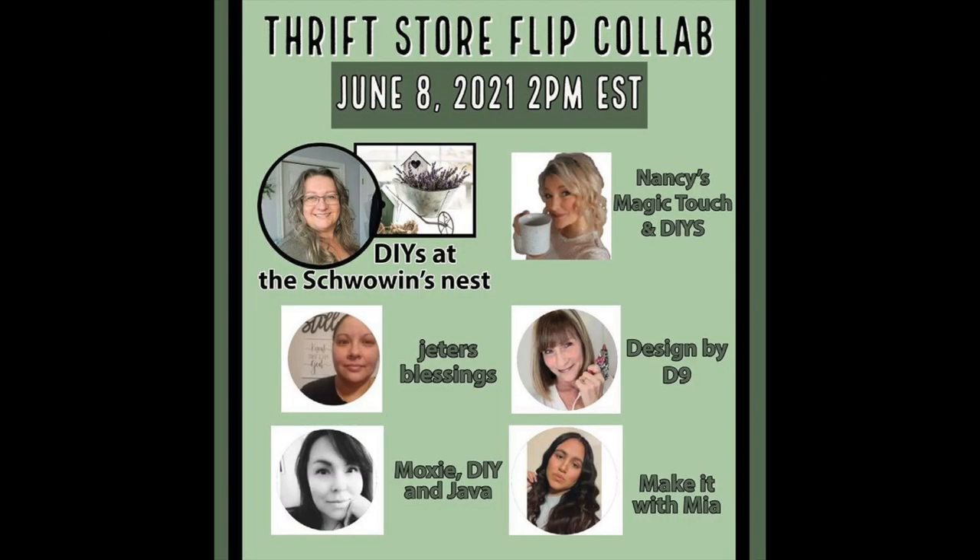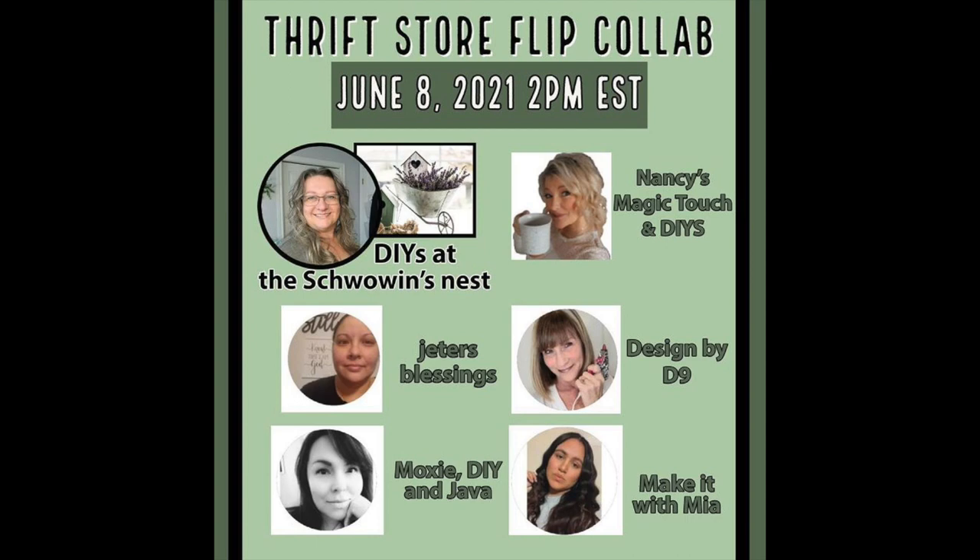Today I'm participating in a Thrift Flip collaboration, which is hosted by Sandra at the Schwoven's Nest. Sandra is joined by myself and these talented ladies: Nancy's Magic Touch and DIYs, Jeter's Blessings, Moxie DIY and Java, and Make It With Mia. I'm really excited to see what everyone does with their flips. I have links to everyone's channels in the description box below, as well as the playlist, so when you're done here, please go and check everyone out and show them some love.